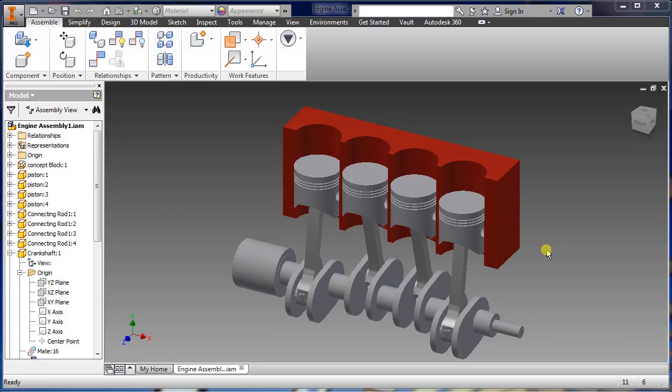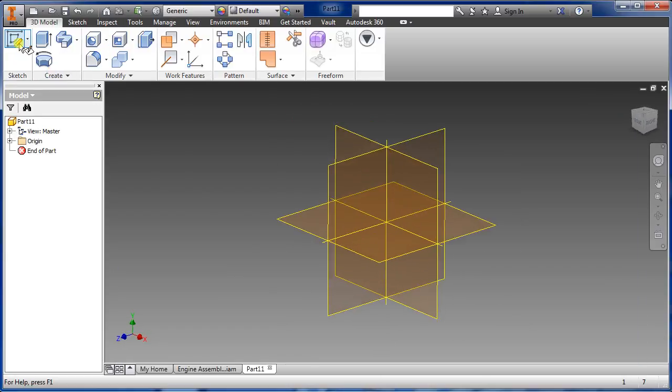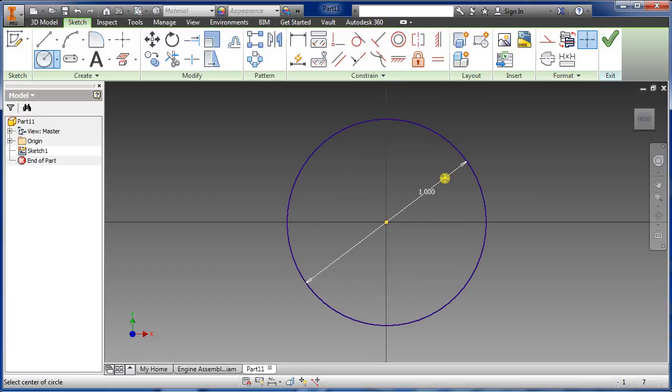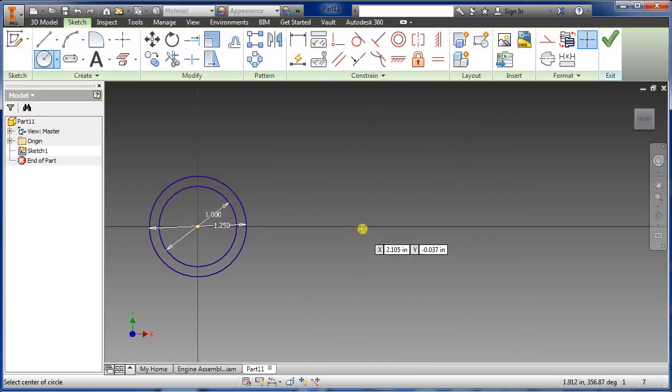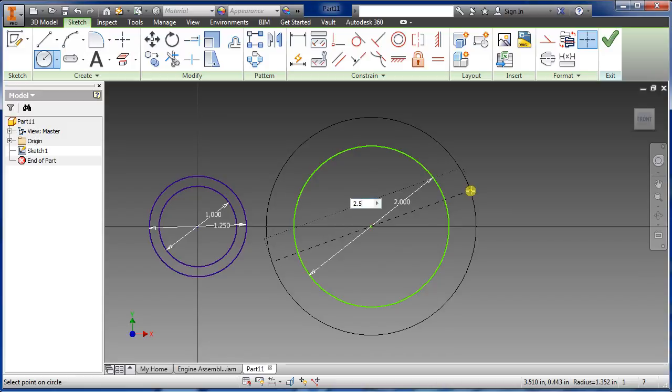Let's get started on the connecting rod. Go to new parts, sketch, select XY plane. Select the circle, hover over the yellow dot so you see the green dot, snap it on there, and type in one inch. For the outside diameter we want 1.25. Then snap onto the horizontal line and for this we want a total of two inch diameter and for the outside diameter we want 2.5.